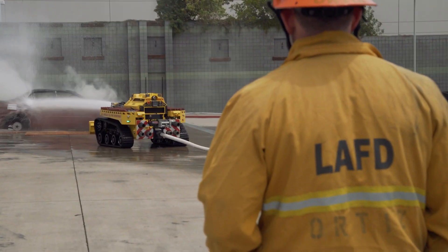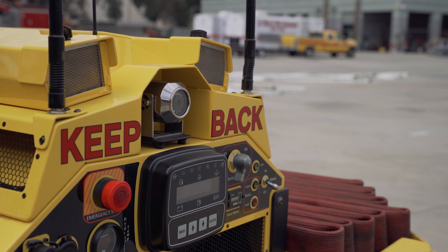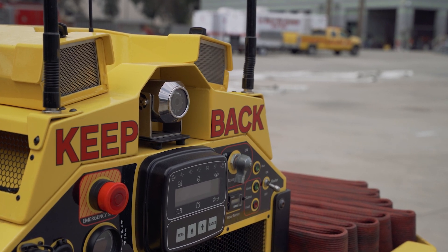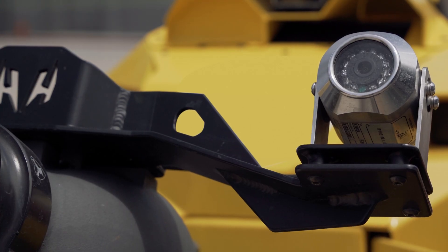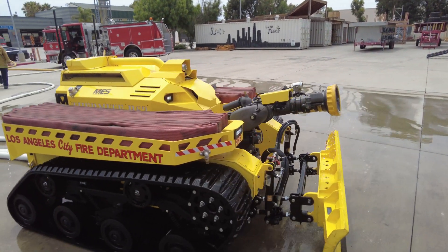We have four separate cameras. We have a forward motion camera that picks up everything as we're moving forward, and a reverse camera so we can see what's behind the RS3. Attached to the front monitor, we have two cameras: one gives you the view of the nozzle and where you're pointing the hose stream, and basically a thermal imaging camera, which in smoky conditions allows us to identify where the fire is located. We can also use that to locate civilians inside.